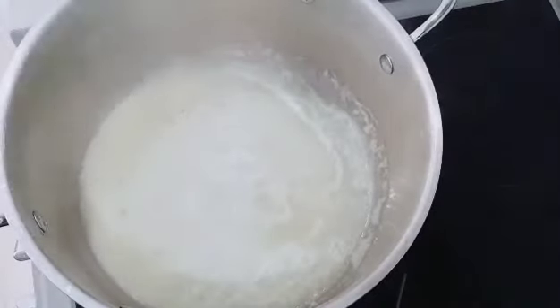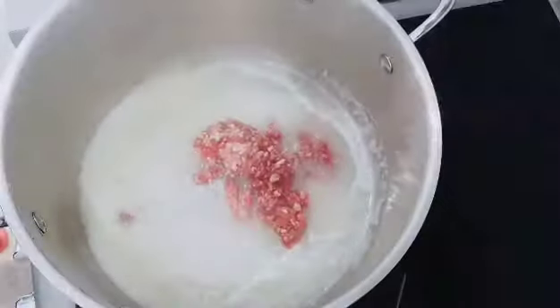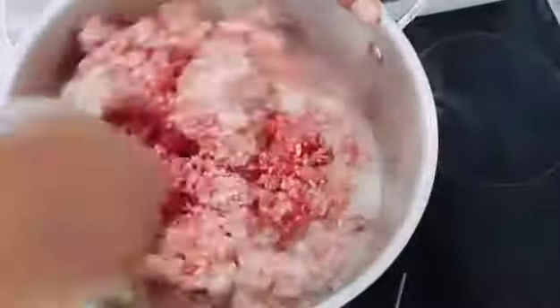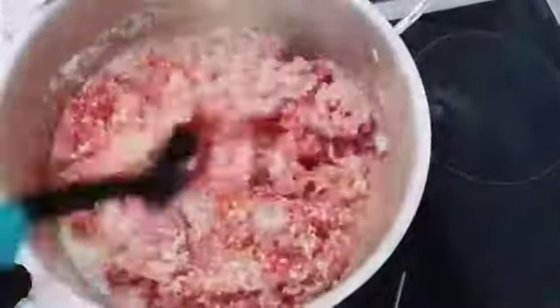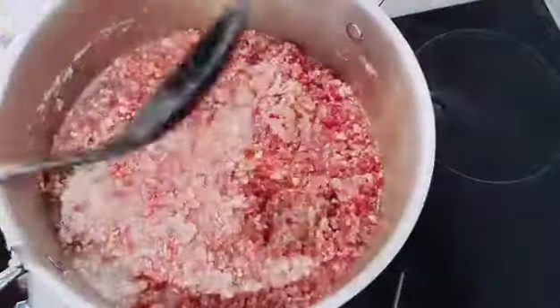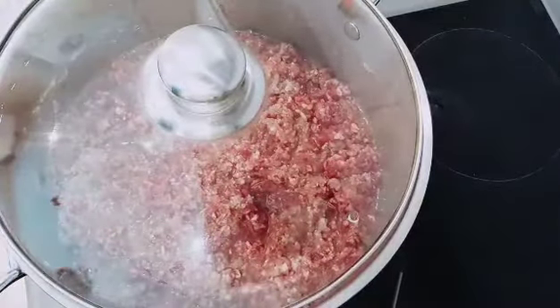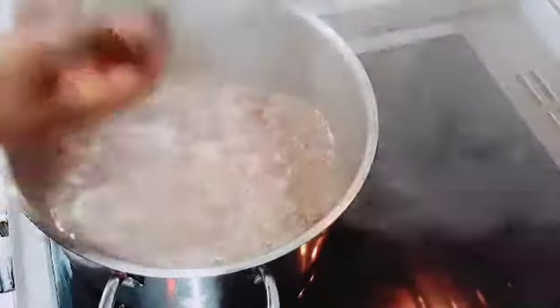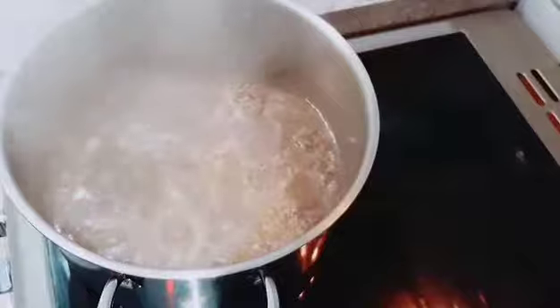By now the spices will be bubbling. I'll add the ground beef into the boiling spices and mix everything together. The meat will bring out water so I don't need to add any extra water. I'll cover it and leave it for about 15 minutes.